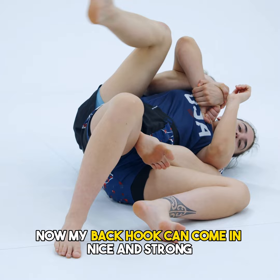Now my back hook can come in nice and strong, release this grip, and scoop up my partner's head. And from here, I have a nice, strong back control.